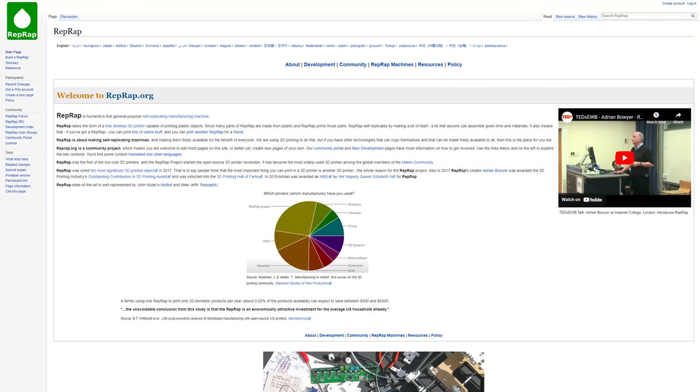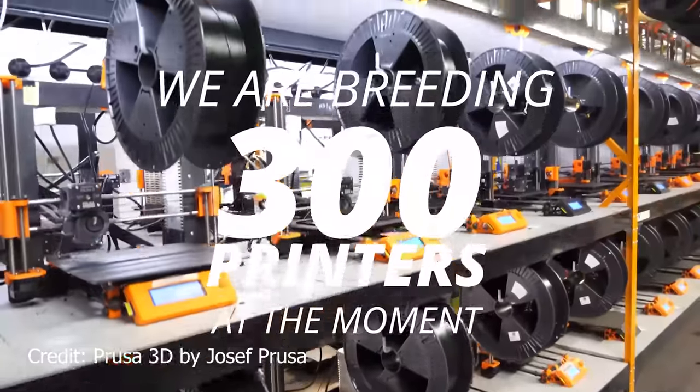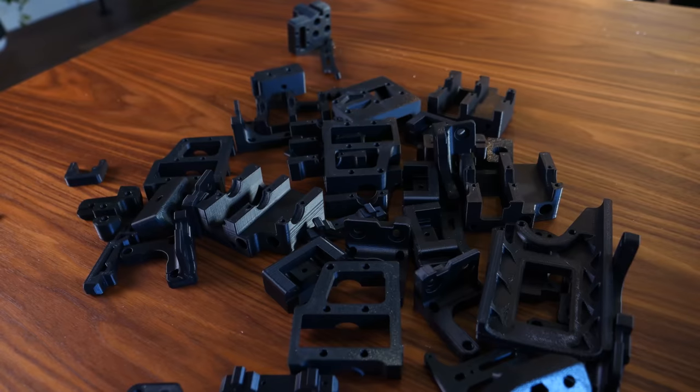I wanted to stick with the original RepRap ideology and actually print my own parts for my printer. RepRap is a movement whose core is about creating printers that can create printers — self-duplicating printers — the most famous of which is the Prusa i3, which is literally used in Prusa's printer farm to print other Prusas, including my own. I probably could have found a sponsor to send me the printed parts, which would have saved me about 200 plus hours of tinkering, printing, and sorting files. But I really wanted to print my own parts so I could say I built my printer from a pile of hardware and some rolls of filament.